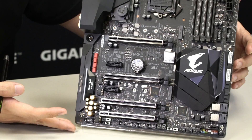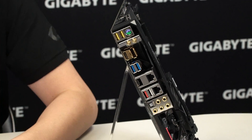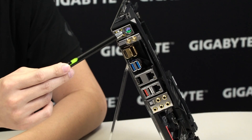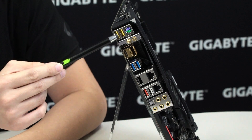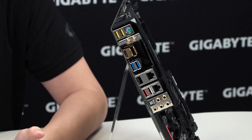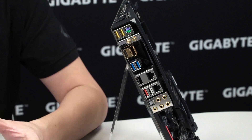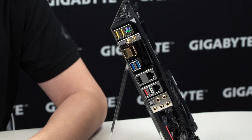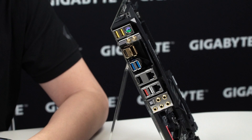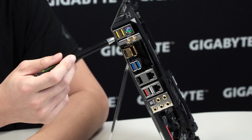Now let's look at the rear I/O to see the connectivity options available. Starting from the top you have your combo PS2 ports and two USB DAC-UP 2 ports. These DAC-UP 2 ports are crucial for gaming and VR—if you have RGB lit keyboards or a VR headset that often loses connection, the USB DAC-UP 2 feature on an Aorus motherboard prevents that from happening.